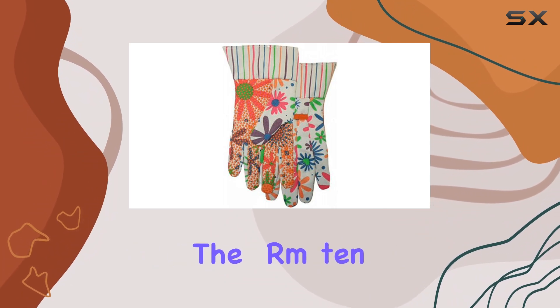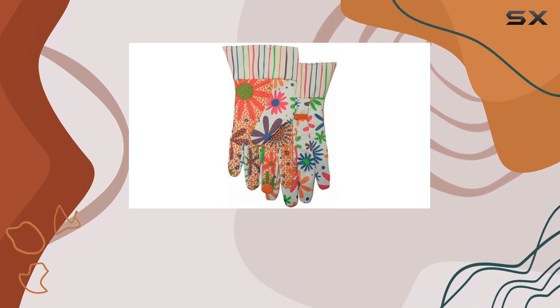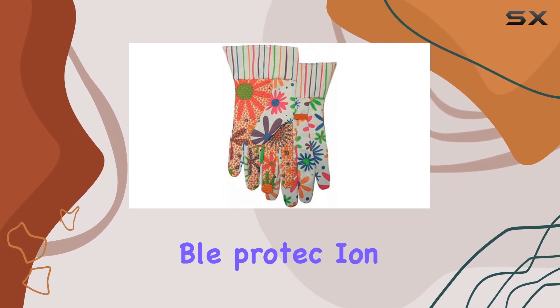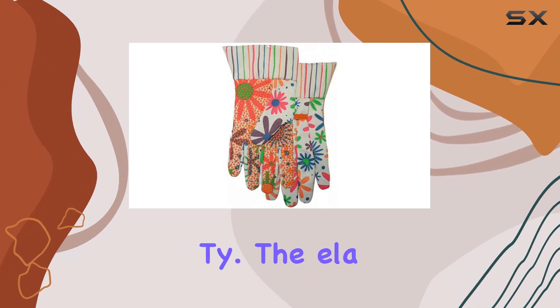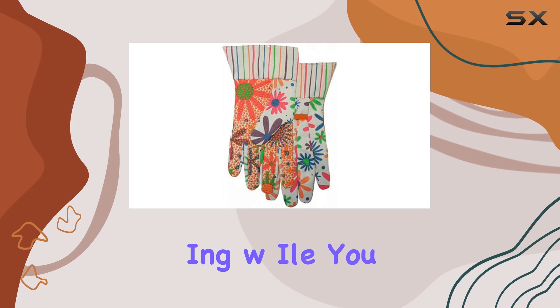Whether you're working on the farm, tending to your garden at home, managing tasks around the ranch, or engaging in DIY projects, these gloves offer reliable protection and functionality. The elastic feature ensures a snug fit, preventing dirt and debris from entering while you work.